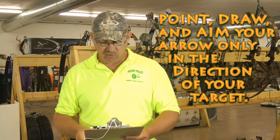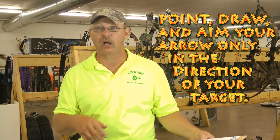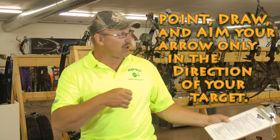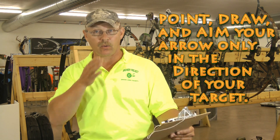Point, draw, and aim your arrow only in the direction of your target. You don't want to pull the bow back and start talking to somebody and turn while you have it drawn. When you draw the arrow back, you want to draw back only in the direction of the target you're going to shoot at.